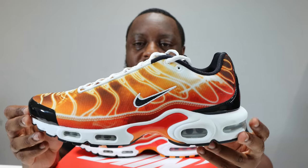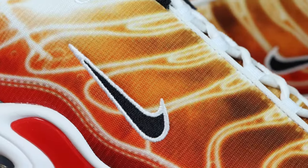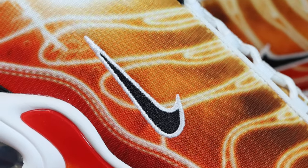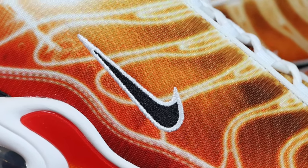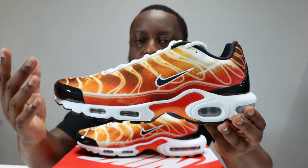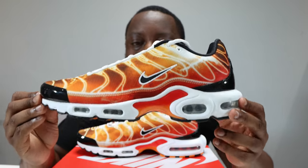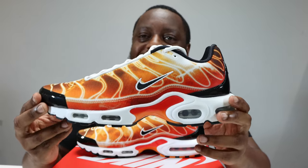Taking a look at the mid portion of the shoe, the mid panel is basically a one-piece construction of that mesh. We have a swoosh that is a black stitched swoosh with a white outline — so this is a solid element of this shoe. For the rest of the mid section, it is just printed with the design of your normal Air Max Plus TN.